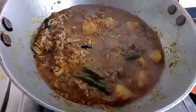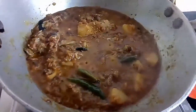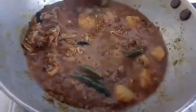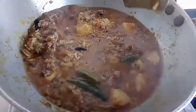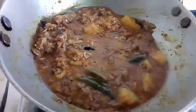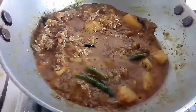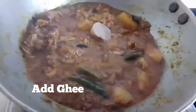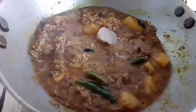I am back after 10 minutes. As you can see, the rice is nicely cooked and the potatoes are also cooked. Now in the final touch, I am going to add 1 tablespoon of ghee into it.